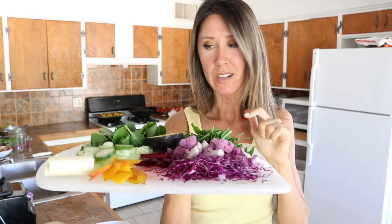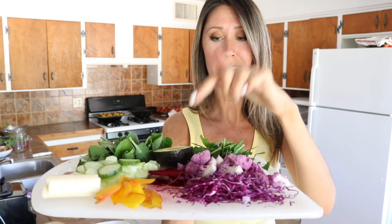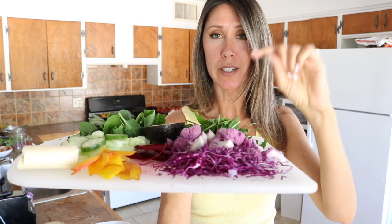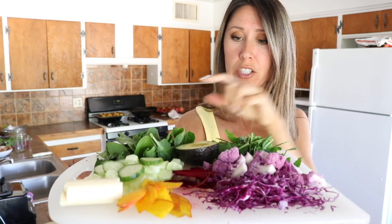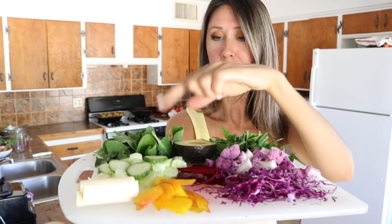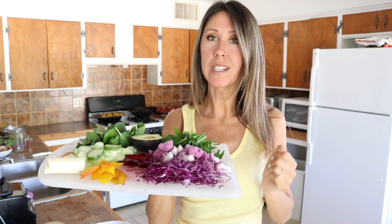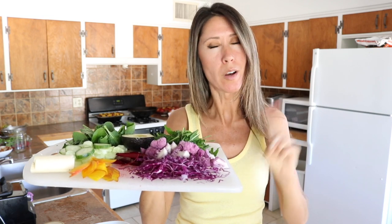I'm making a rainbow salad right now. I was going to do like a strawberry spinach salad, but then I thought, no, I've got all kinds of produce in there that I want to be eating every day. So I've got red beets, golden beets, red cabbage, purple cauliflower, dandelion greens, spinach, avocado, cucumber, and some palm hearts. I'm going to throw all that together. I need like a big salad bowl — I don't have any large bowls, so I'm going to look for that tomorrow.